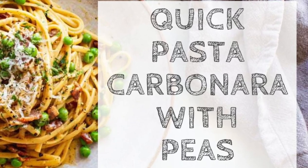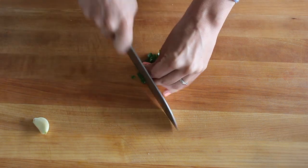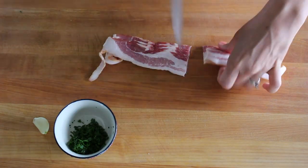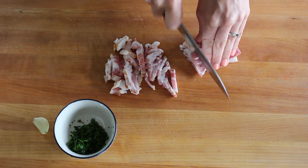Pasta carbonara is an iconic dish from Rome, and this is a variation that I like to make, especially in the spring. Guanciale is a cured pork gel, and it's the traditional meat used for carbonara, but it's kind of hard to find. So you can use pancetta or smoked American bacon, which is what I'm using.